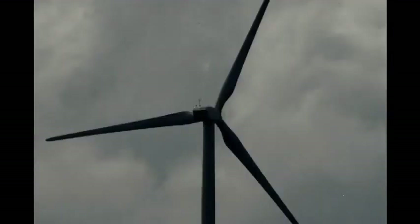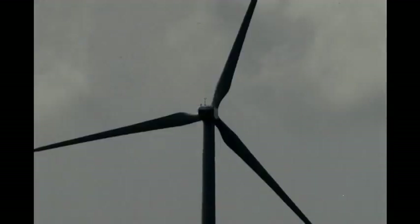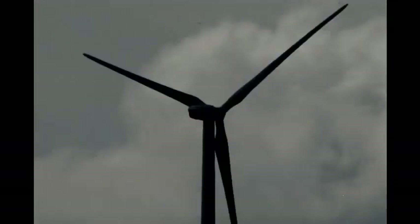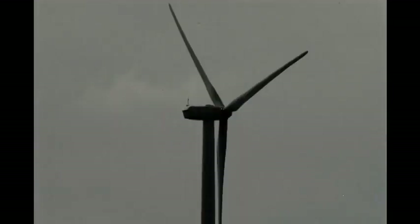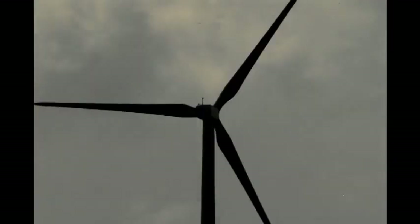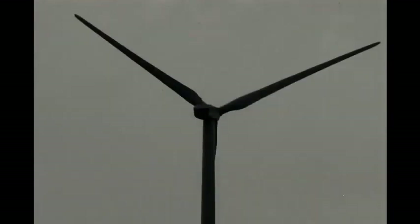The downside of all this furling and unfurling — and the reason for showing you this long sequence — is that when the wind speed is low, on days like this, a wind turbine spends a lot of time consuming electricity rather than generating it. For wind to work, you need wind.